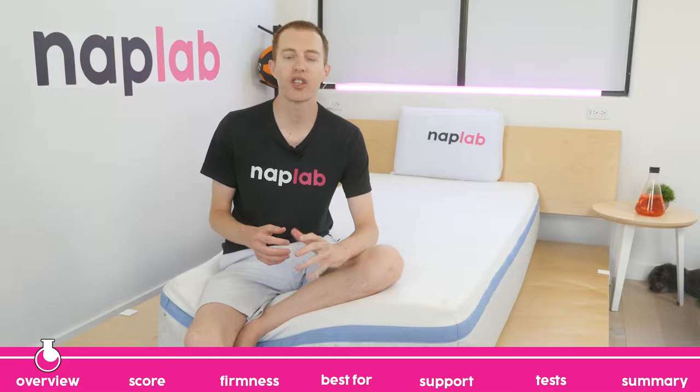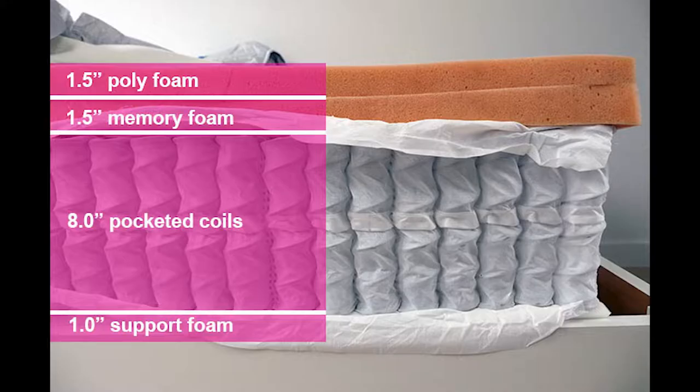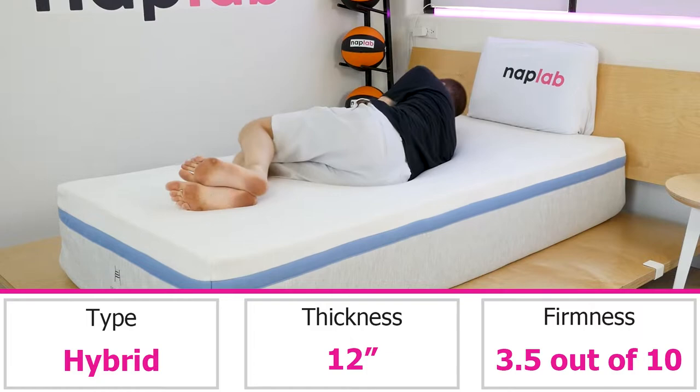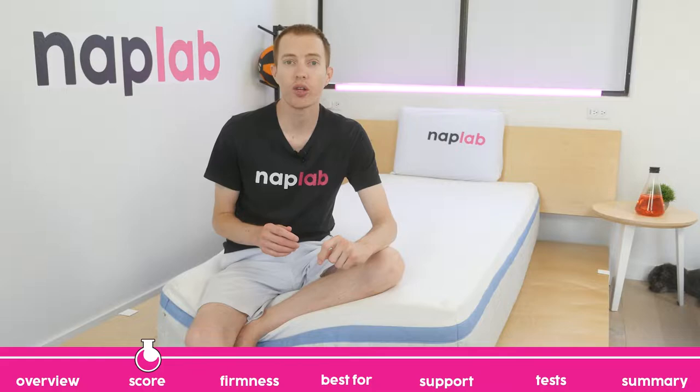The Helix Moonlight is a hybrid mattress that uses coils, memory foam, and polyfoam. It's much softer than many of the other mattresses that we've tested to date. The extra softness would be good for petite or side sleepers, but may not be supportive for heavier sleepers or those who sleep on their back or stomach. Although it's soft, I wouldn't say this mattress completely envelops the sleeper. It has a moderate amount of hug and contour without being excessive or leaving you feeling stuck.